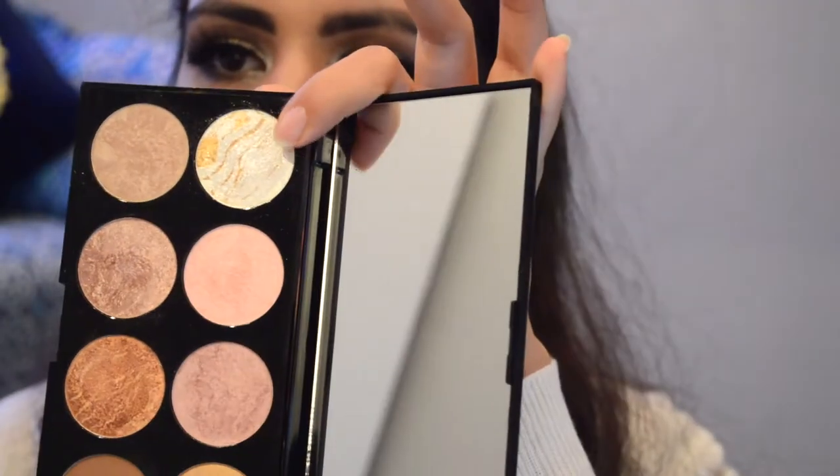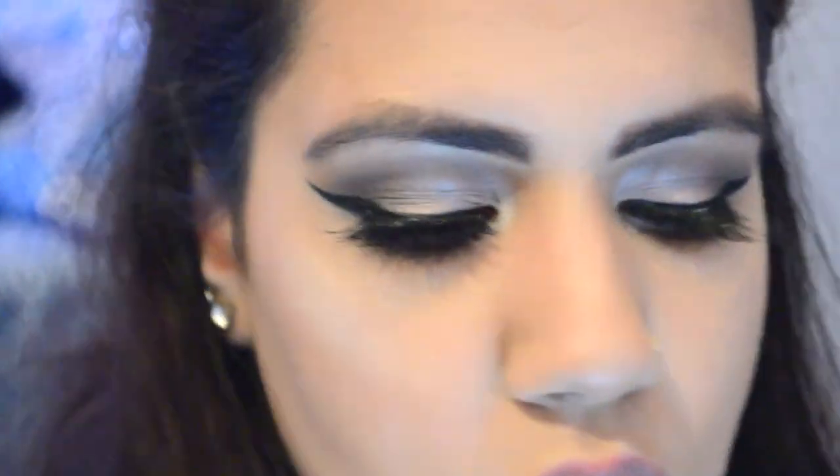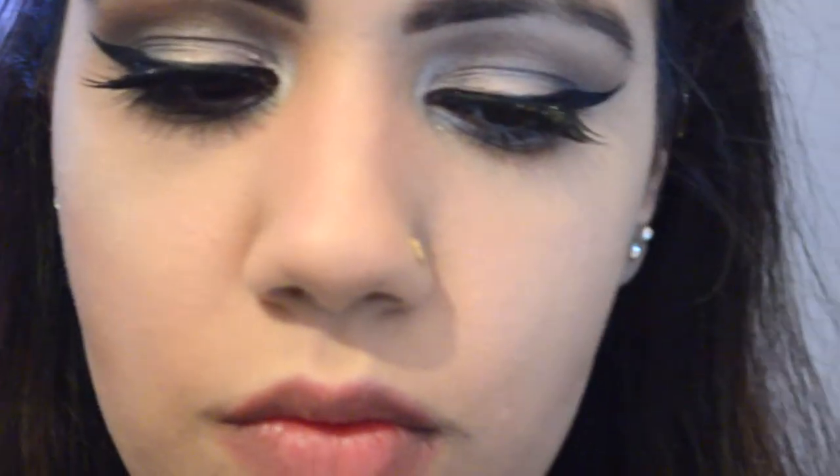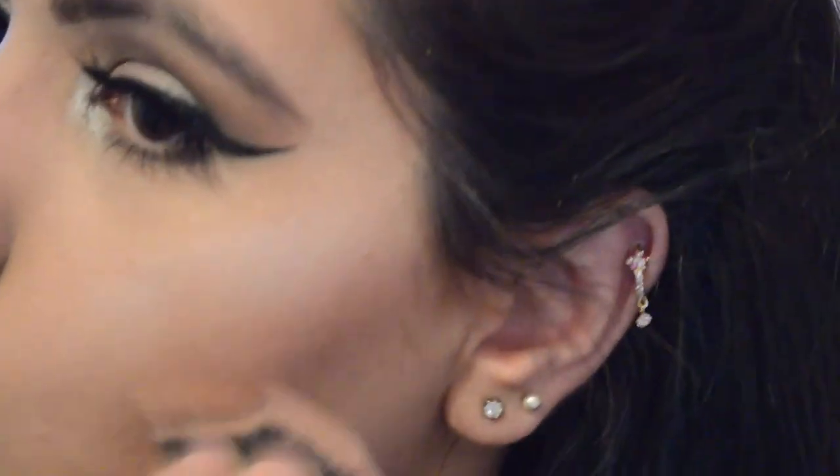Now taking the same highlighter, I'm gonna highlight my face — and trust me, this palette is such a bomb. It's so pigmented; you only need a little bit and it goes a long way. I'm applying it with a highlighting brush and blending it out with a fluffy brush on my cheeks, nose, forehead, cupid's bow, and chin.